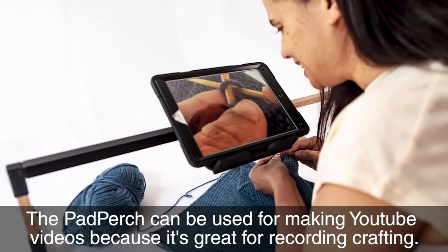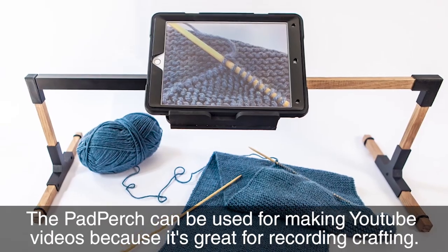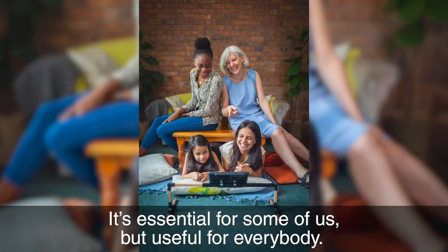The Pad Purge can be used for making YouTube videos because it's great for videoing crafting. The Pad Purge is a universally designed product — it's essential for some of us but useful for everybody.